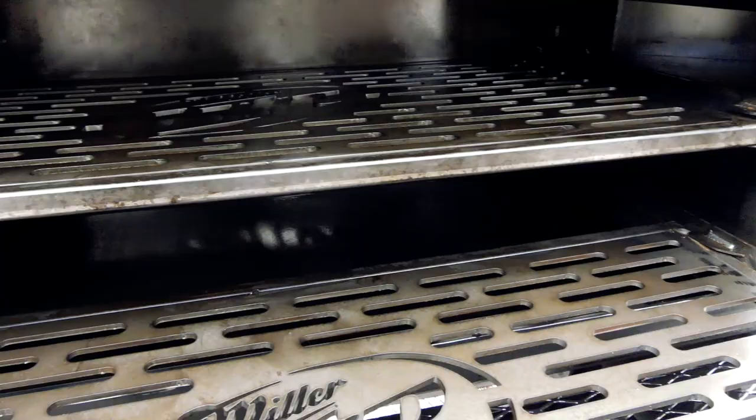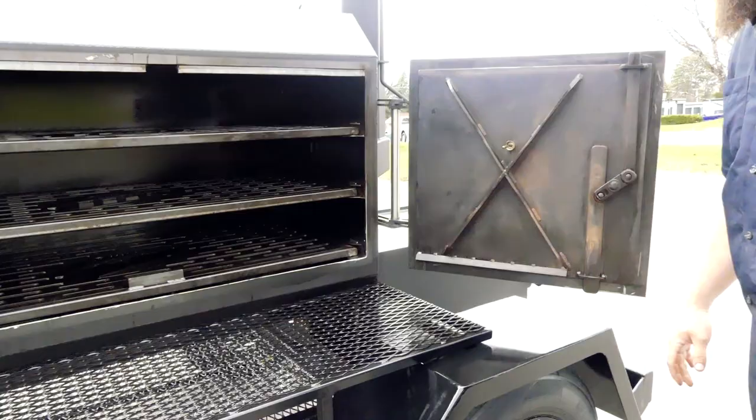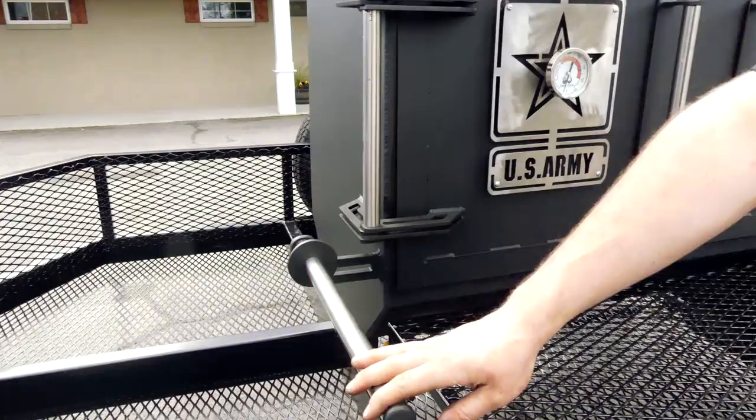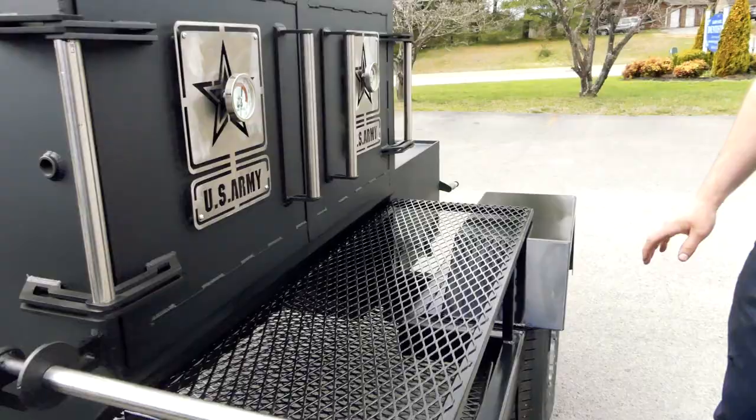The doors do have grip guards on them. He got an extra wide front shelf up here, and he also got a full butcher paper holder. You slide it on there, pull it out across the shelf, set all your food on there — makes cleanup easy. He does have just a normal paper towel holder down here as well.